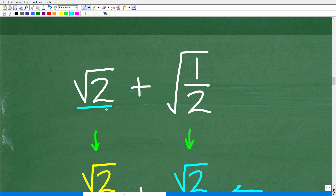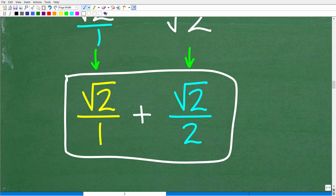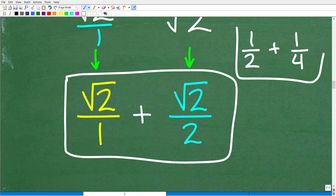Now at this stage, you might want to think of a simple example — maybe like 1 half plus 1 fourth. This problem is pretty similar to what you're going to do here. Think about what you would do in that case; it's probably pretty close to what you'll do here. Even if you didn't know how to add and subtract square roots, I've given you a lot of clues, so pause the video and finish the rest of the work when you think you know.